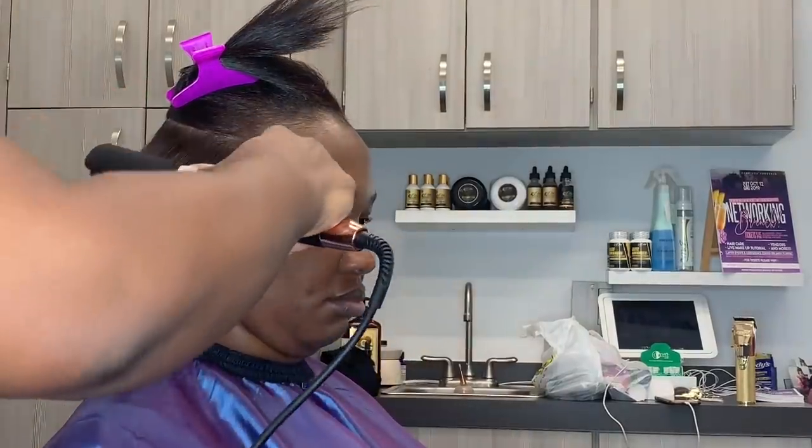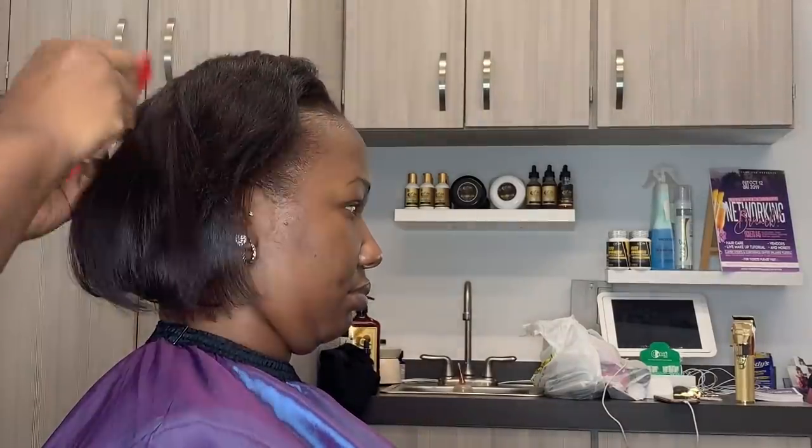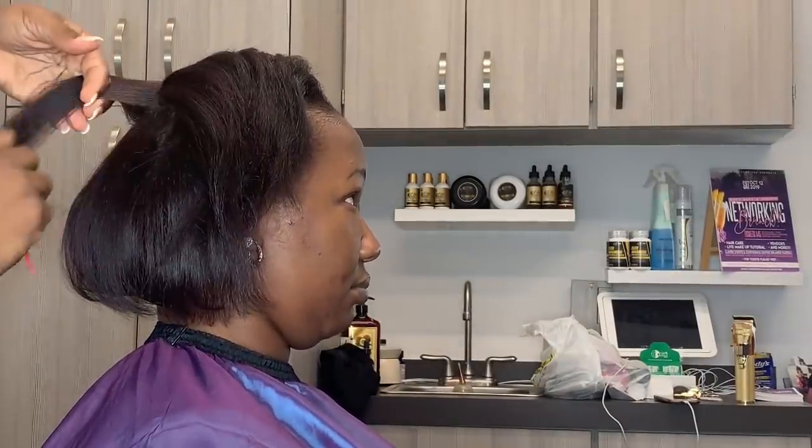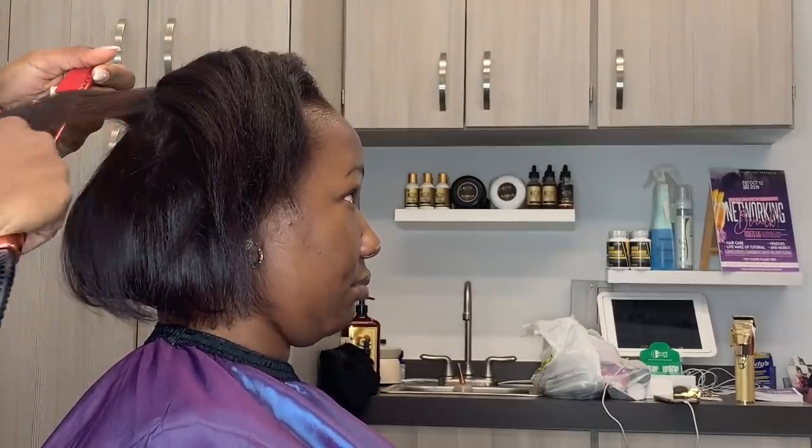You guys can see the finished style. I can tell you that when she first started coming, she had no edges, guys — it was very, very sparse. And if you look at that hairline now, it's there. So thank you, Goddess Serum. The Goddess Serum is bomb — the Goddess Serum lays and slays.